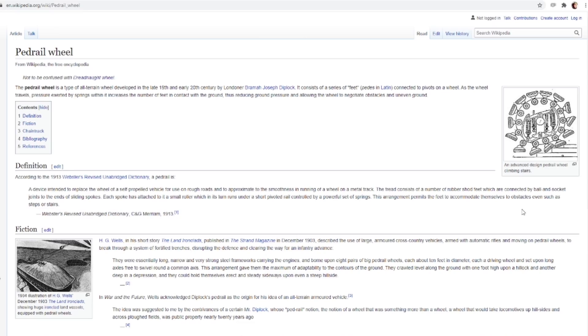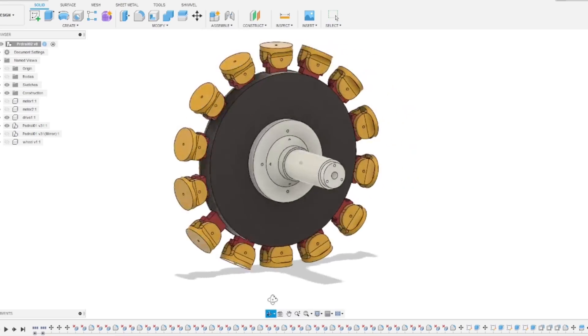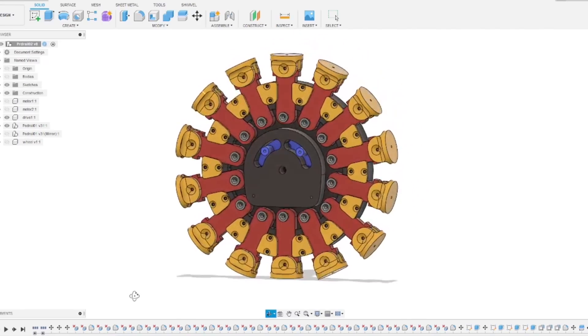I recently came across a concept called a pedrail wheel. This has what looks like a lot of feet all around its circumference which follow a guide in the center. The guide seems to have some spring suspension in it, and it can rotate which helps point all of the feet up slopes or steps as the wheel rotates. I can't find any video or examples of this in use at all though, so I thought I'd have a go at building one to see how well it could work.